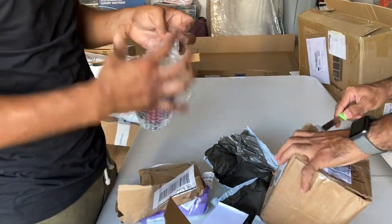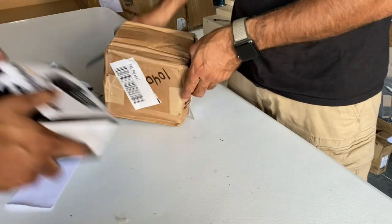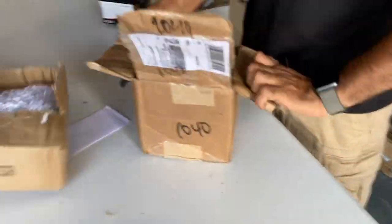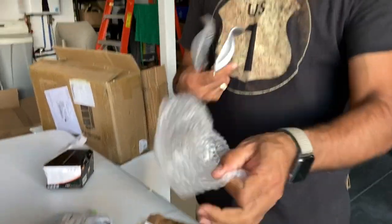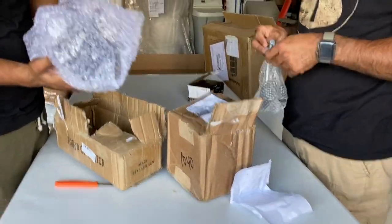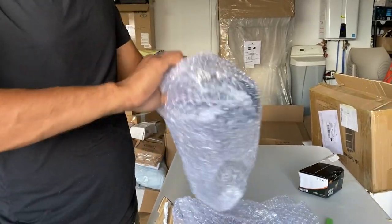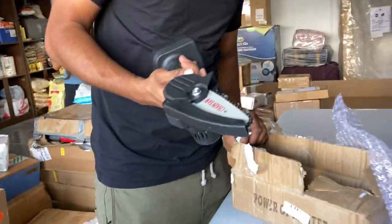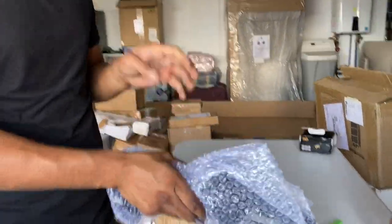I don't know what the value is. These are blowers — no, kitchen tools. This is one of those chainsaws that go in your garden to cut branches and stuff like that. It doesn't have a battery in it, but we'll see if we can find a battery, or maybe just find a buyer that buys it as-is without a battery.